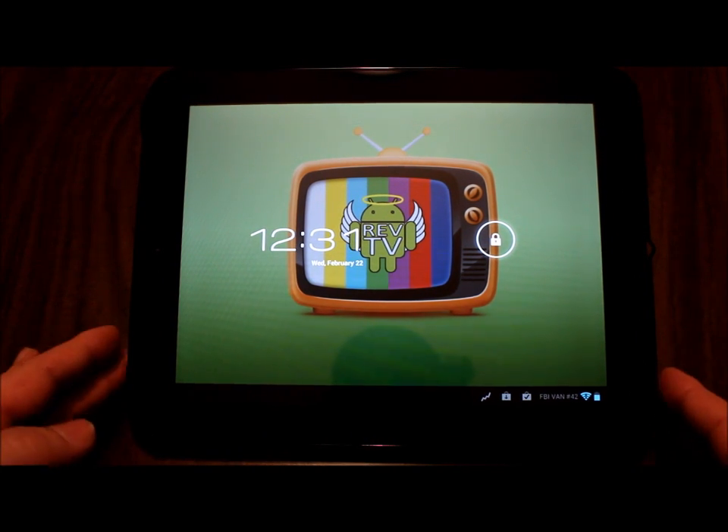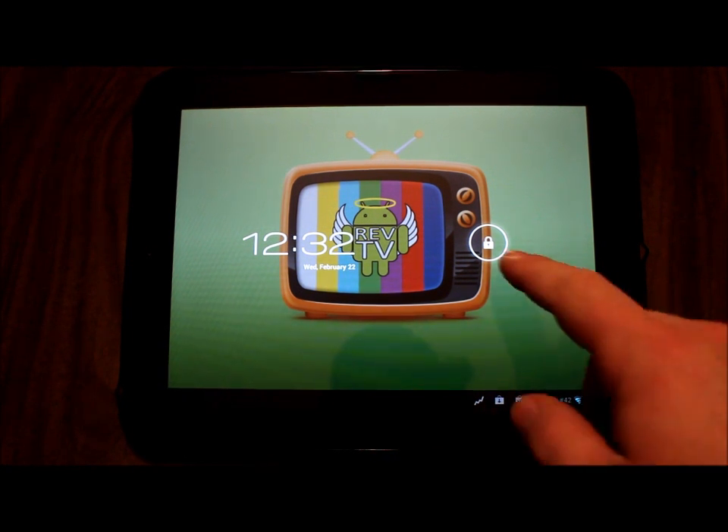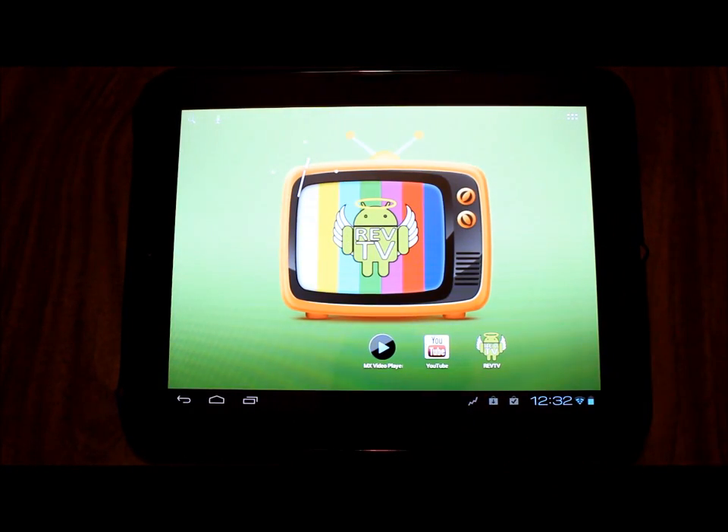Greetings HP Touchpad users, this is Reverend Kyle, your Minister of Mobile Devices. Today has been a very interesting day. Earlier this morning there was a release of CyanogenMod CM9 Alpha 1, and that update gave us a fix for high-def video playback and YouTube HD playback, which was all well and good.